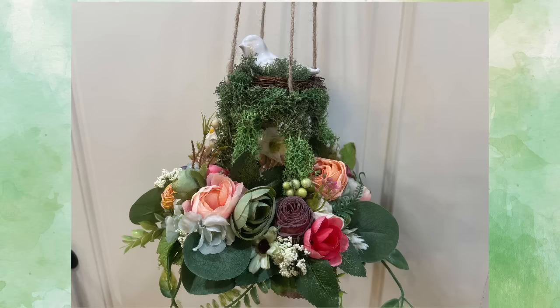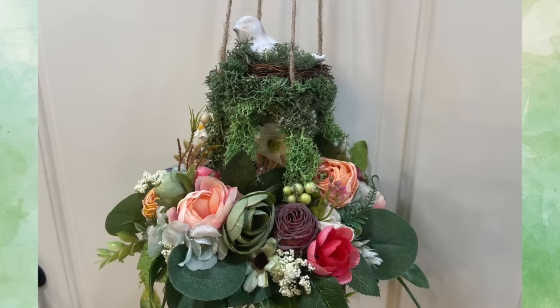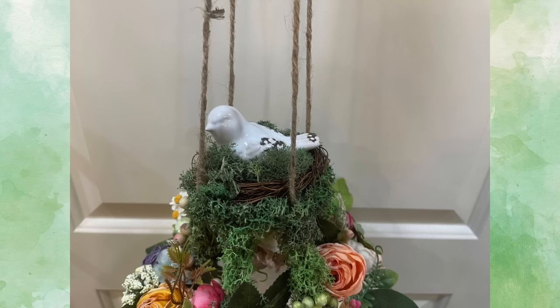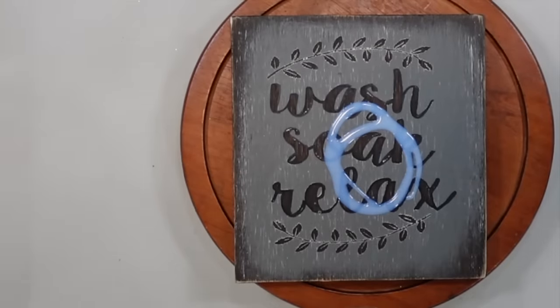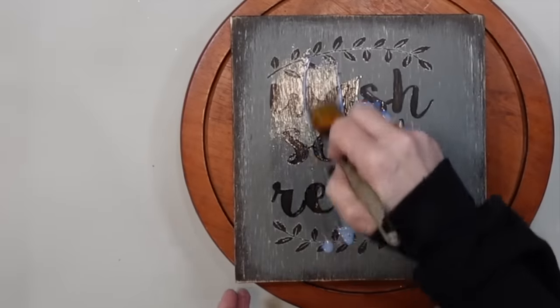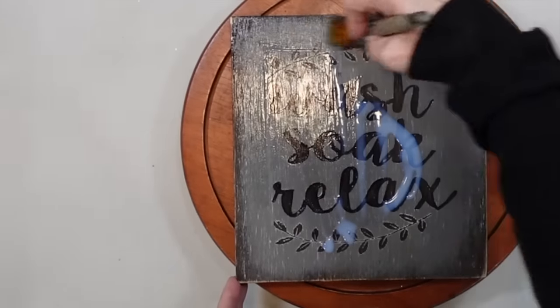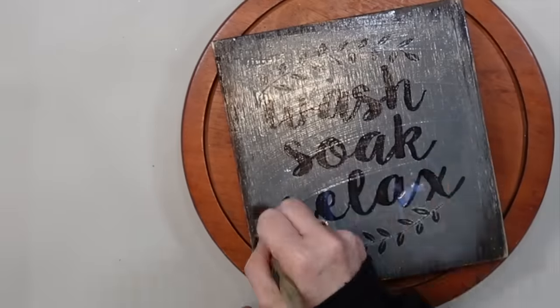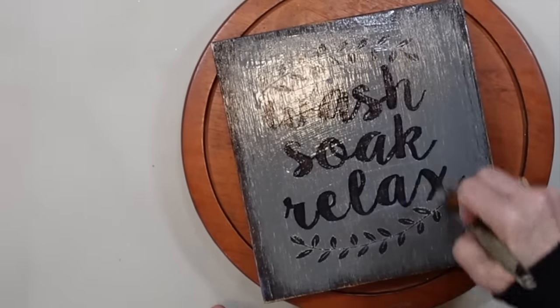You all have to let me know — is this something you might try? I think this would be gorgeous for an outdoor wedding, a sunroom, or a front porch. Let me know in the comment section below. Now this next project is definitely outside of my comfort zone as far as color. We're going to start out with this piece that looks homemade — a piece of plywood that someone has painted or stenciled and used a black Sharpie to outline 'wash, soak, relax.' I'm afraid that's going to bleed, so I'm sealing it with a clear polycrylic top coat and letting that dry really well.